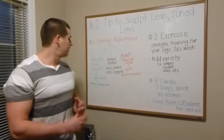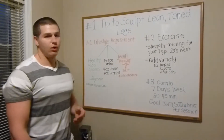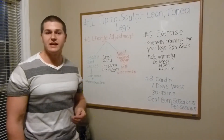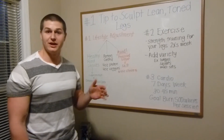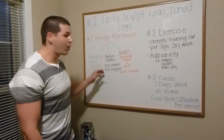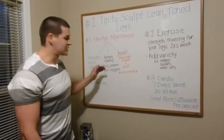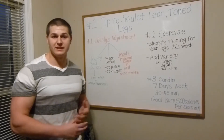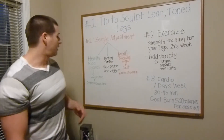Next is going to be portion control. We start everyone out on our program at four ounces of protein and four ounces of vegetables — that seems to be a good start, and this is per meal. We like to space our meals out every two to three hours. We really believe in meal frequency, and that seems to work for our clients.